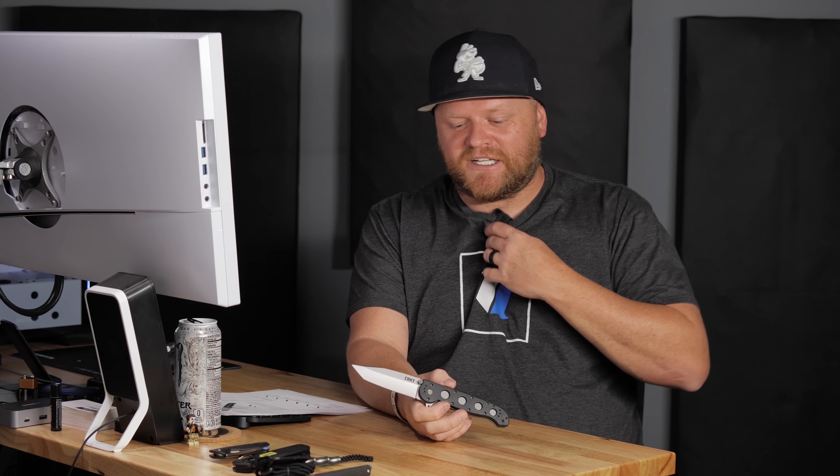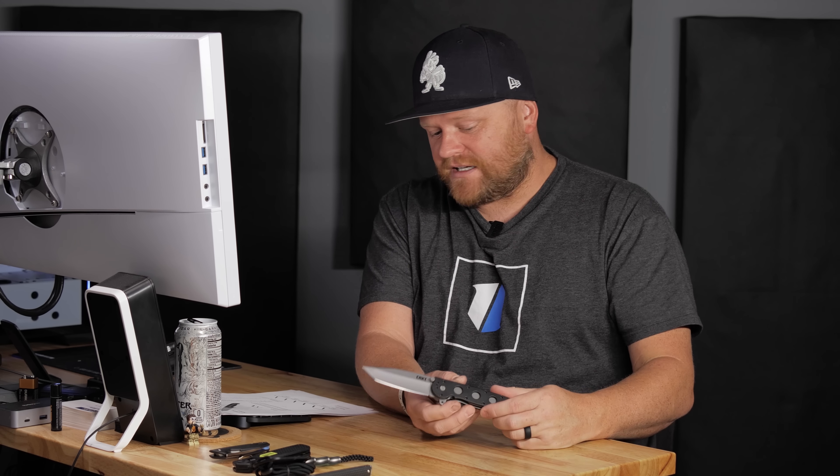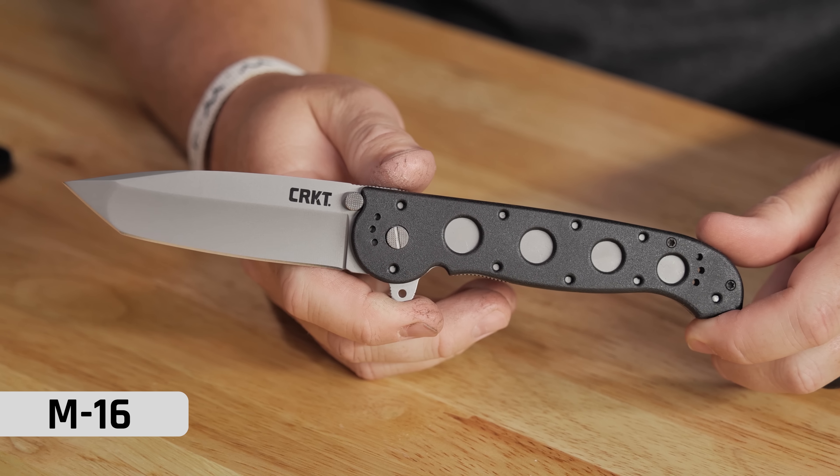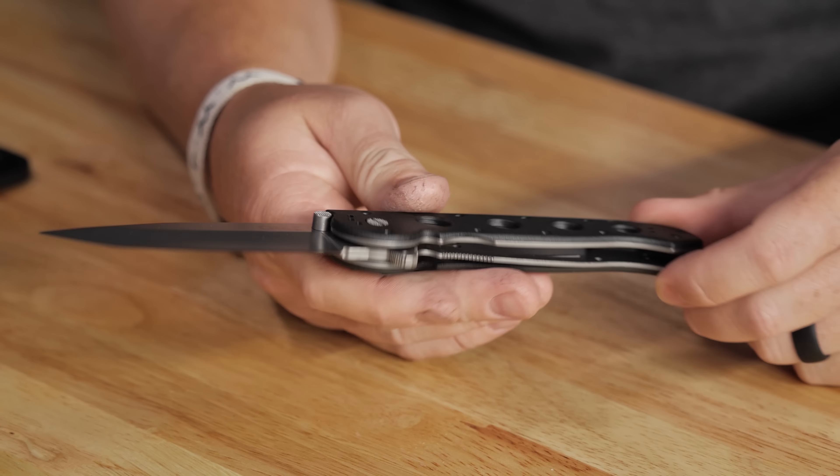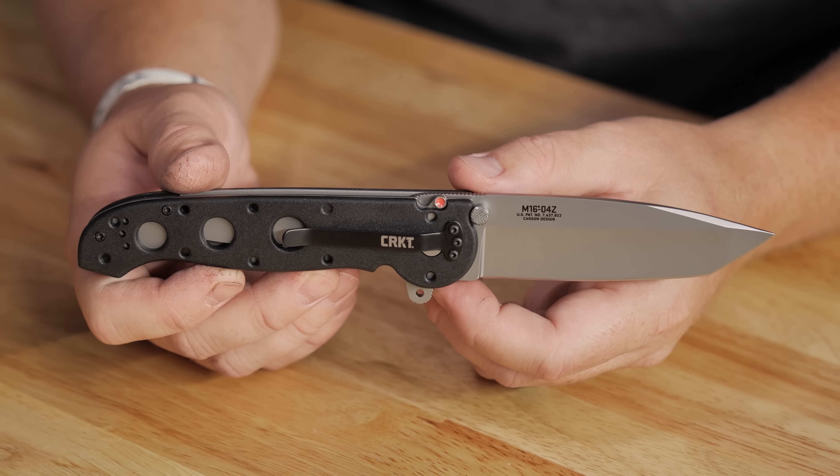Anyway, I had an M16 that was gifted to me and it was a cool knife — it was a big knife, especially since I think I was like 18 at the time. We've got an M16 here; this is not mine but it is a new one we have on the site. CRKT Carson M16, this is a Zytel Tanto blade.